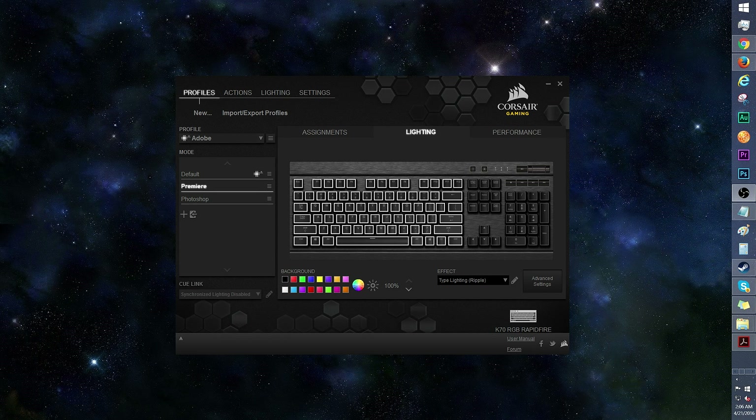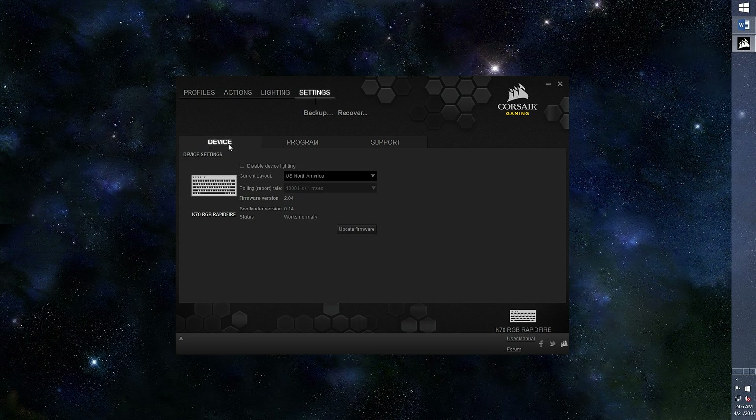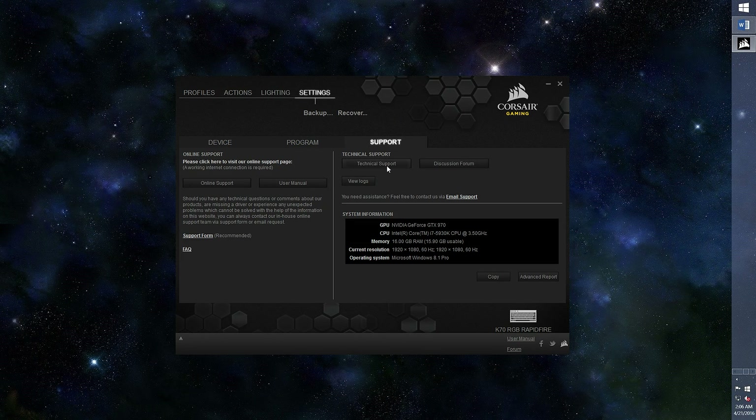I'll conclude the software tutorial with a few more things. Here's the performance tab — you can disable or enable certain functions. In settings, under device, you can change the keyboard layout and update firmware. In program, there's the option to play with general settings, OSD settings, and more. If you need the user manual or tech support, it's all here.